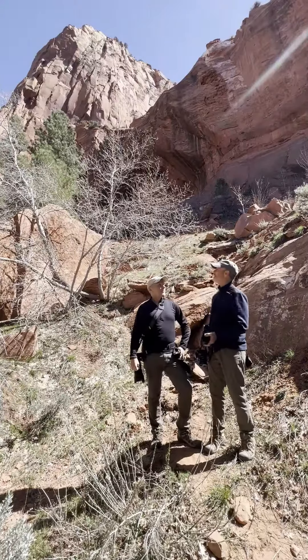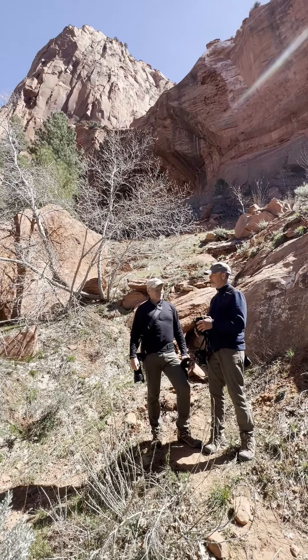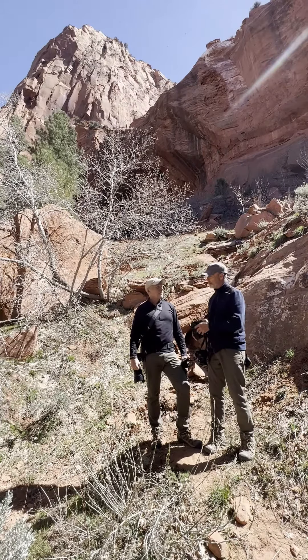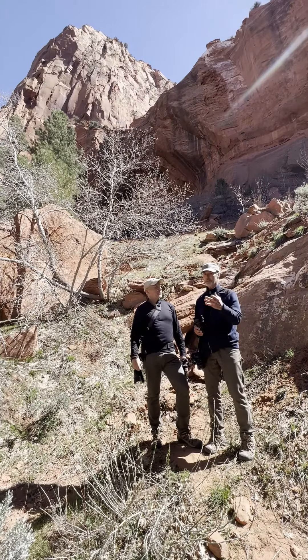So Bob, we're in this beautiful Red Rock Canyon today, with a little bit of breeze around us. As you and I get out in the backcountry, we're always looking for ways to protect our cameras but have them ready to use. We've come across the Cotton Carrier chest harness, which is something we've talked about before.